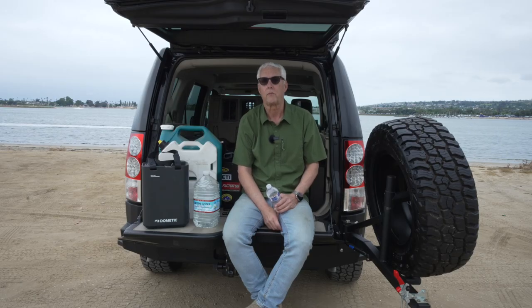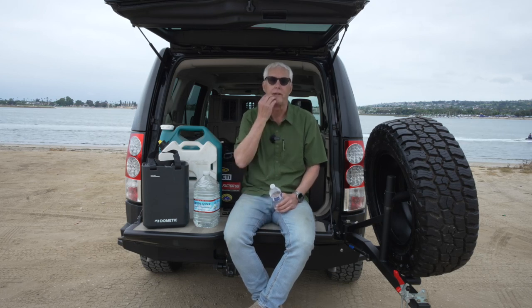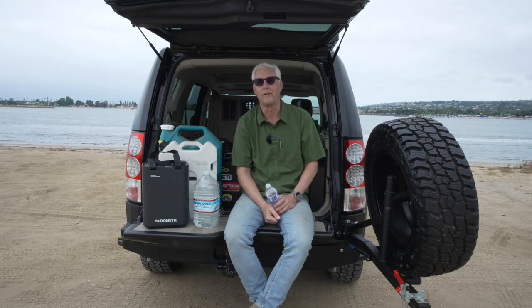Nothing can get you into trouble sooner than not having enough adequate water supply. And I can tell you over the years that I've gone through many iterations of trying to find the perfect solution. And as of today, I've not found it, although I'm going to talk a little bit at the end about a potential solution for my water carry.